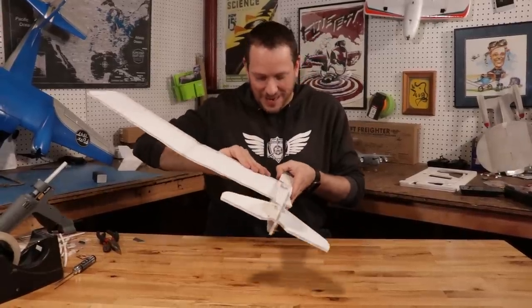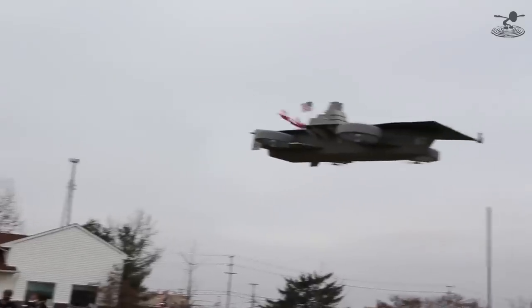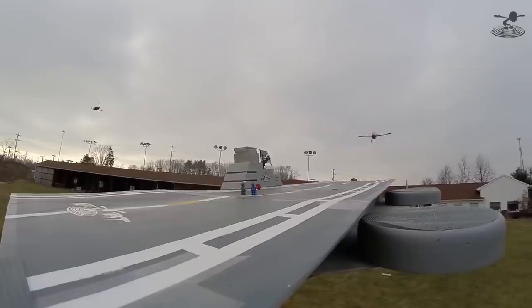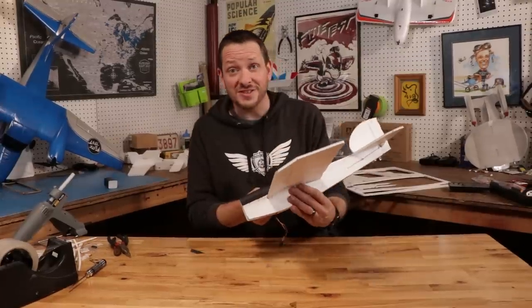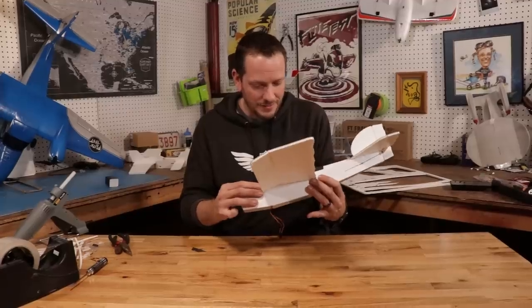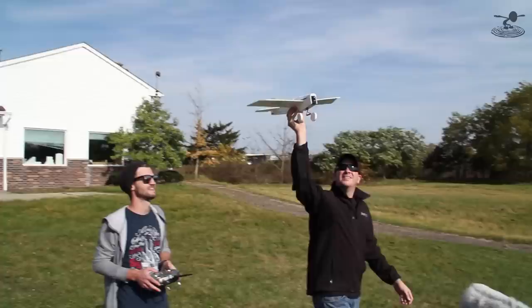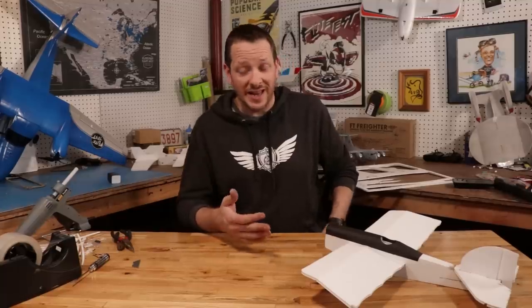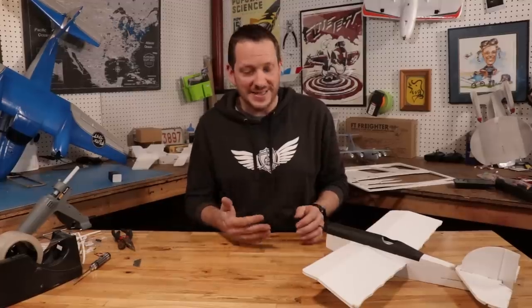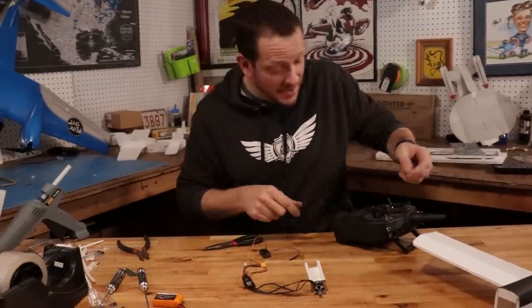We even used the Mini Scout as a tool to do touch-and-goes and landings on a flying heli carrier. The Mini Scout was probably one of the easiest planes to kick around and fly, and that heli carrier was anything but stable — it would buck and pitch and change and yaw. Peter did an amazing job flying it, but all I can remember is wearing the goggles trying to land on this thing, hoping we don't get chopped up by the motors. The word 'Mighty Mini' wasn't an accident — this thing can take a hit over and over again.